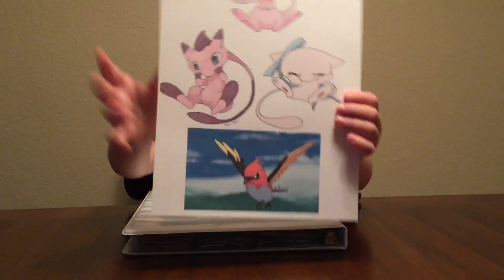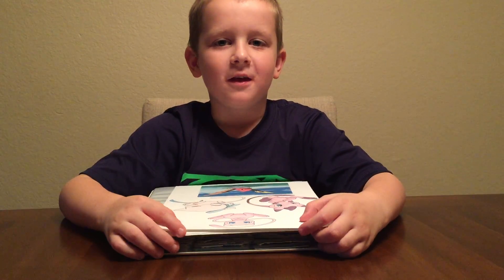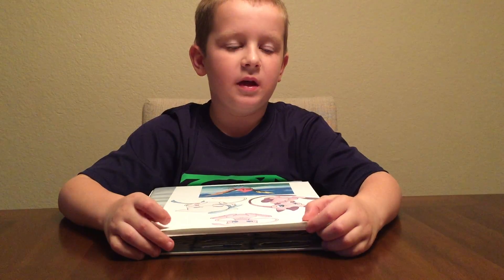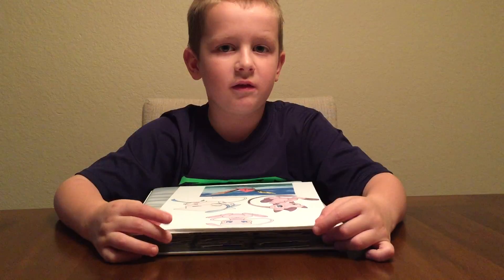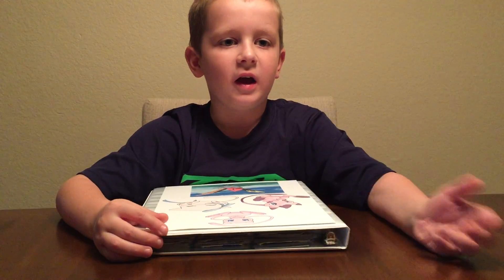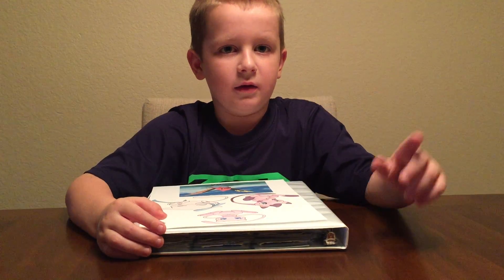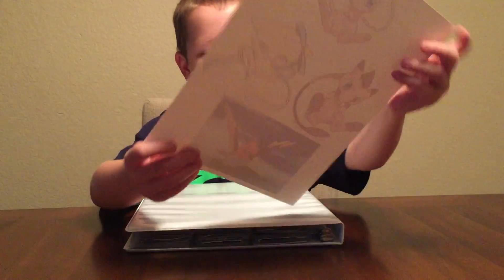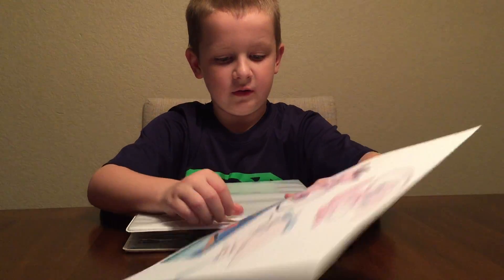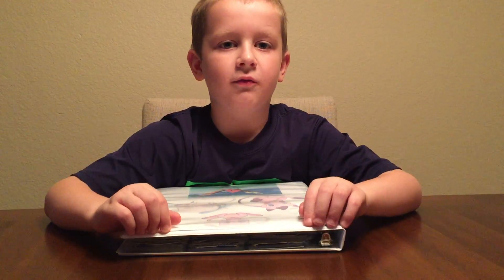If you want to make a front page like I did, go on Safari and go on any picture you want, print a page out, and just put it in the slot where you can put a page in your binder. Thank you for watching.